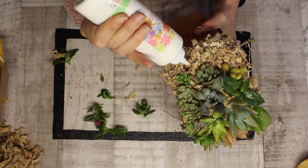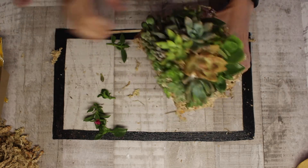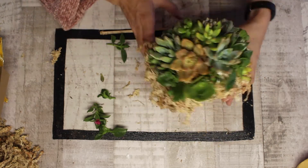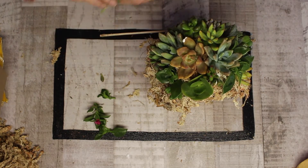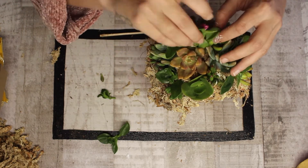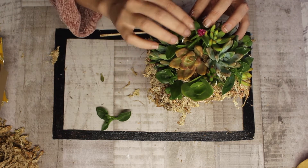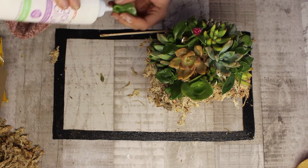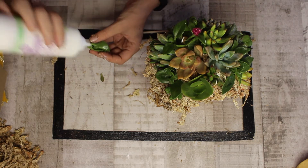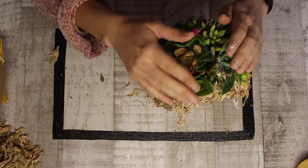Using the smaller filler ones to pop in around the gaps at the end. And here we go — the lovely pink one right on top. Of course the flower will die off, but your other succulents will soon produce new flowers.